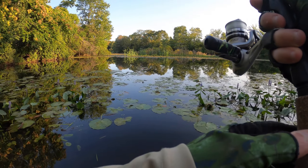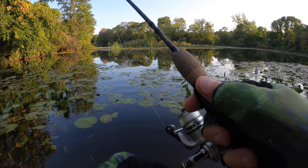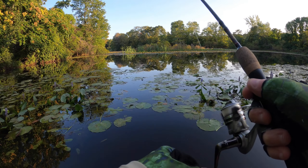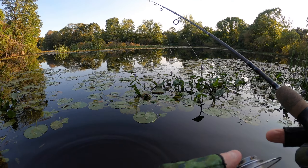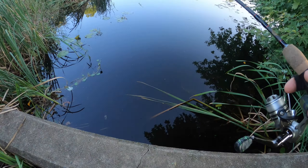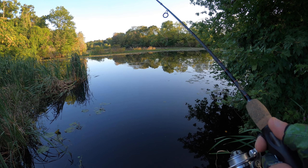I came here before it gets dark — I have a little over an hour to fish. It's hard to fish here with all these lily pads in the way. I'm casting by this cement pipe that goes through here — this is where I nabbed them last time. Maybe they like it because the trees overhang and provide shade.